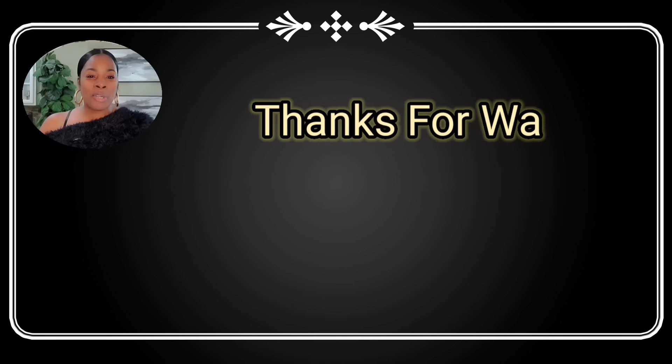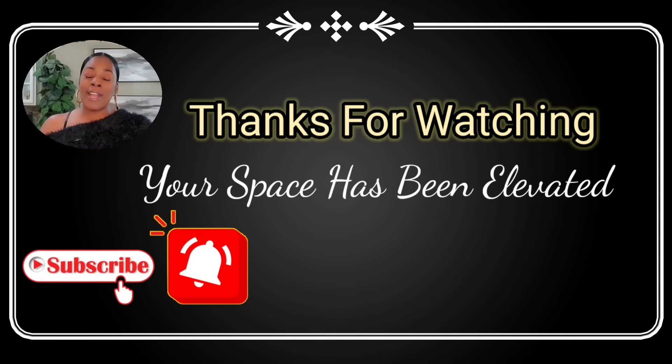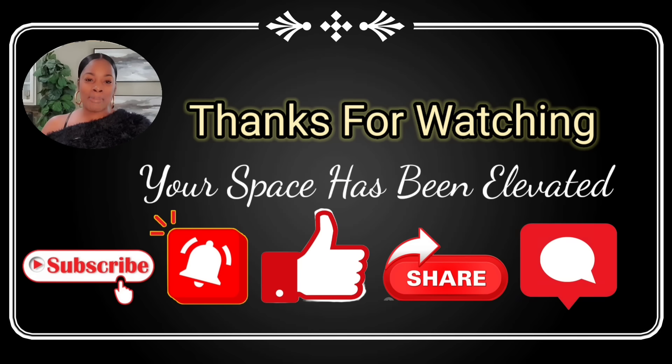Thank you guys so much for watching. Please don't forget to subscribe to my channel, hit that notification bell, and like, share, and leave me a comment. I would love to chat with you guys. Toodles!